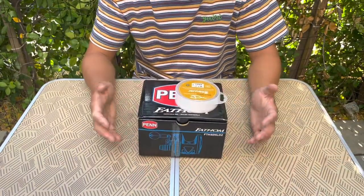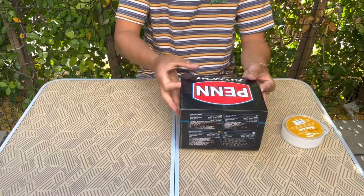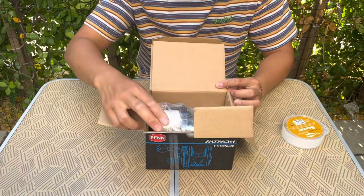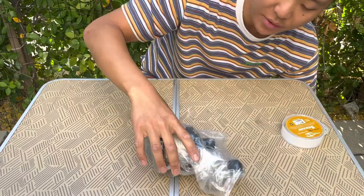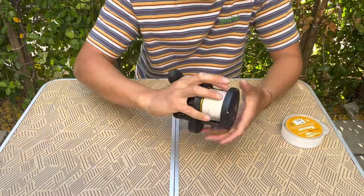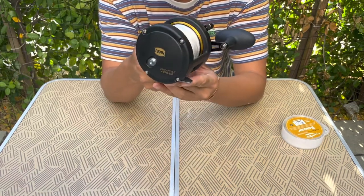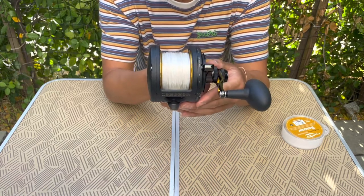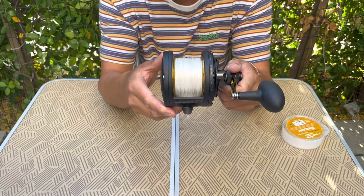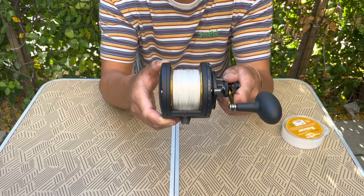Now into the heavy setup. This is the Penn Fathom 2-speed lever drag reel in the size 40 — this is a beast. This is definitely one of the biggest reels I have ever used. It's the Penn Fathom 2-speed with a 5-to-1 gear ratio on the fast and 2.5-to-1 on the low. It's paired with 460 yards of Iserline white spectra 80-pound braid, and then 15 yards of 60-pound fluorocarbon top shot.